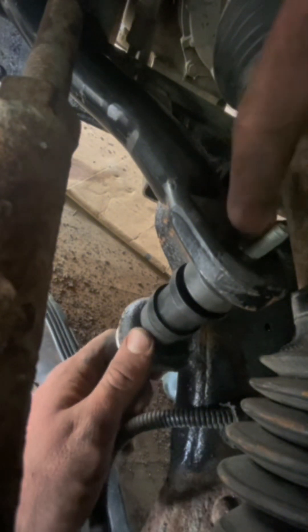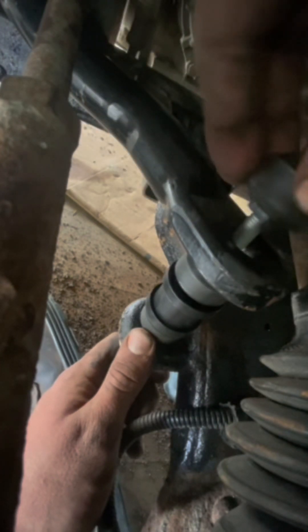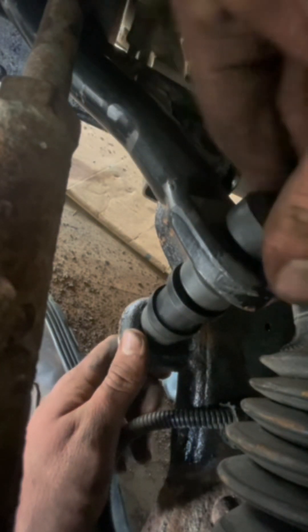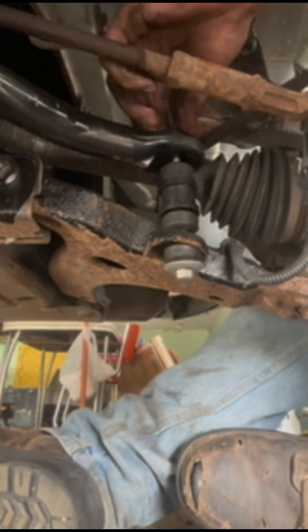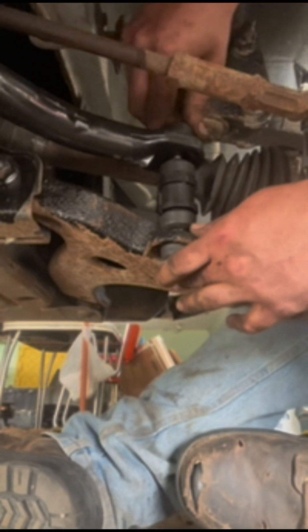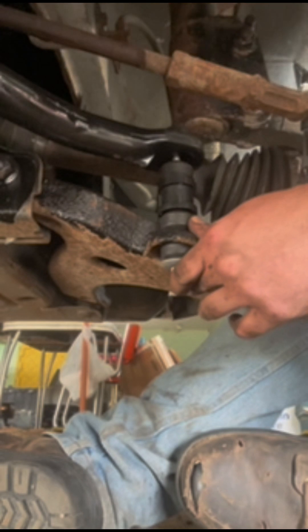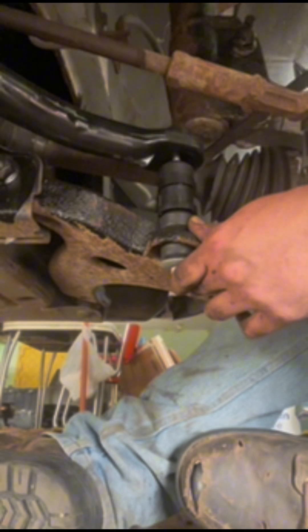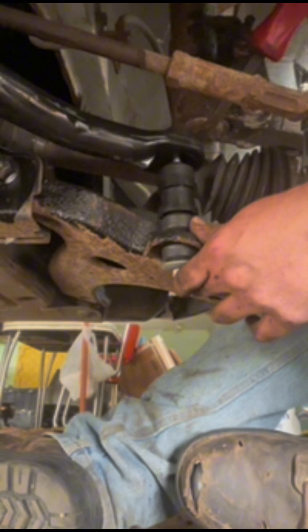Since this hole is here, you want to make sure this spacer faces down. I've got the other side started and loose enough that we should be able to get this on. Try not to pry out — see if you can get the sway bar to move and push it far enough down and through.